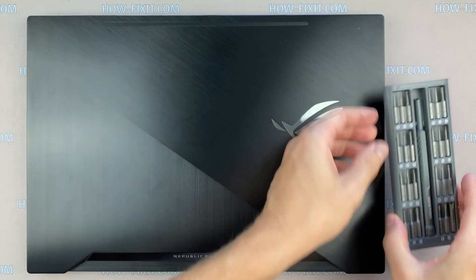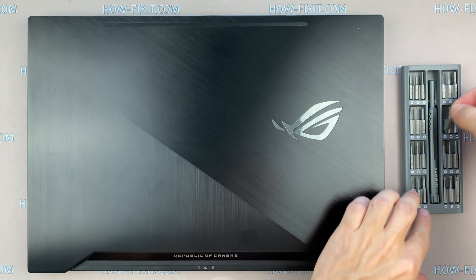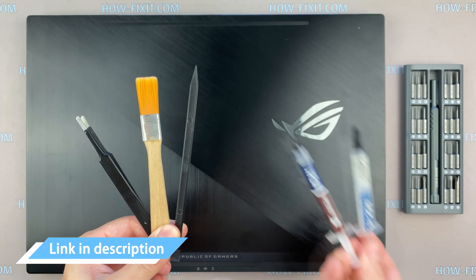To disassemble the ASUS ROG GX501 you need the following tools: a Phillips 1 or 2 screwdriver, a Torx T5 screwdriver, a plastic tool, an anti-static brush, tweezers, and thermal grease.